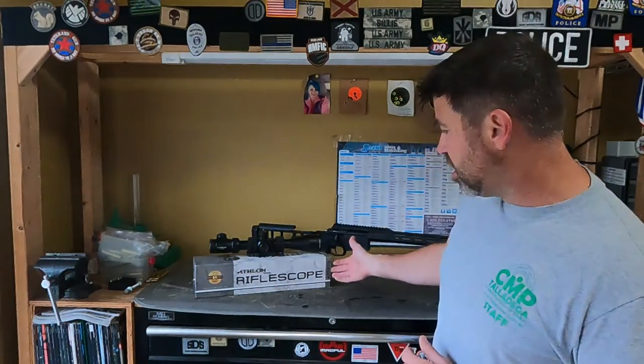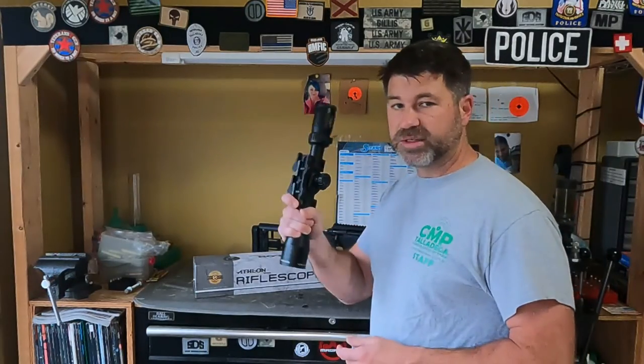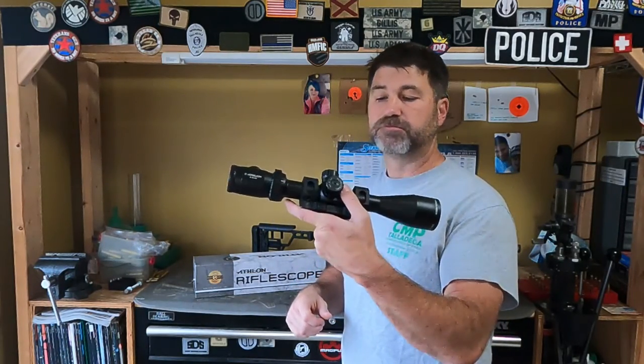Hey guys, welcome back to the channel. I appreciate y'all tuning in. Picking up from where we last left off, talking about the SIG Cross. Got the Athlon Optics here. Got a lot of ground to cover and some things to discuss on this, and my thoughts on this scope.